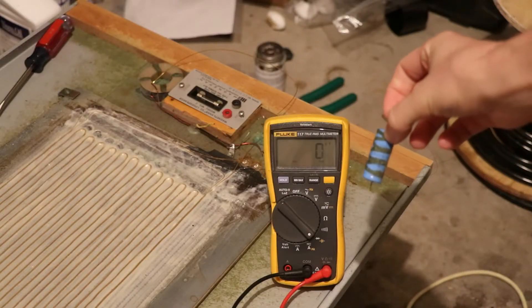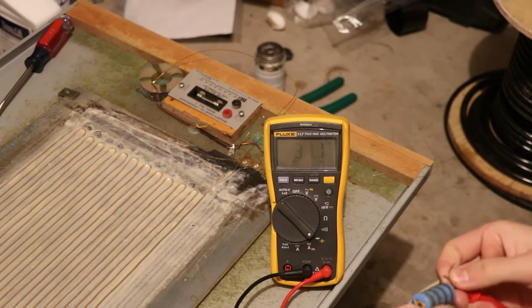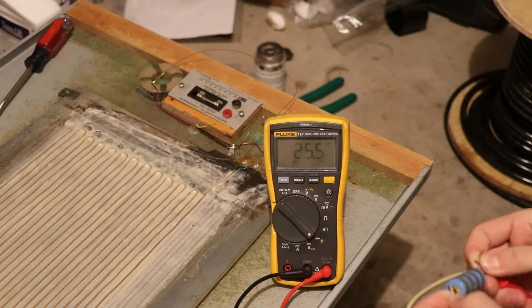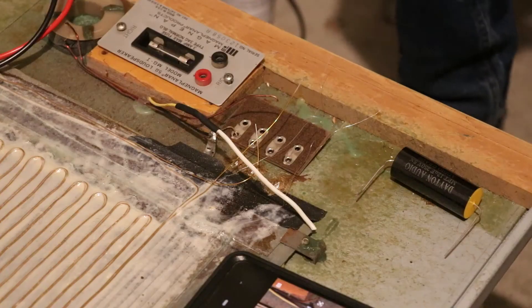When we test the old 12 microfarad capacitor, we see the capacitance is showing up as about 25 microfarads — that is very far out of tolerance and not one we want to use. Looking at the new capacitor and testing it to make sure it's good, it reads exactly 12 microfarads. That's a very nice capacitor and definitely one we're going to use.